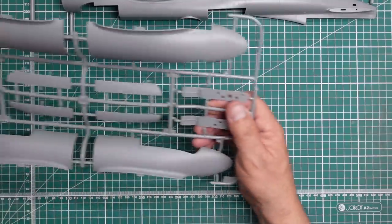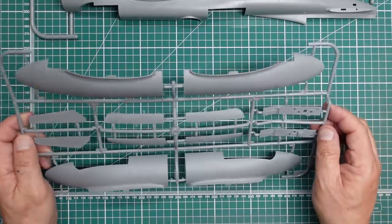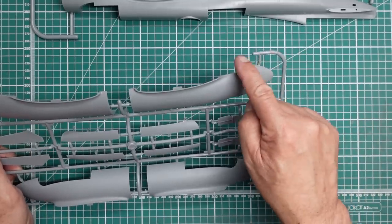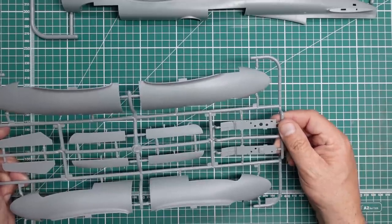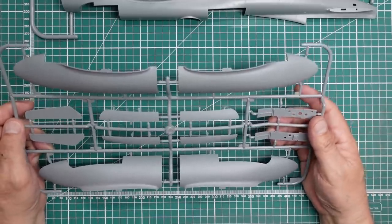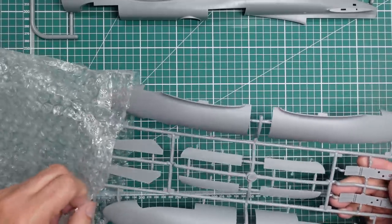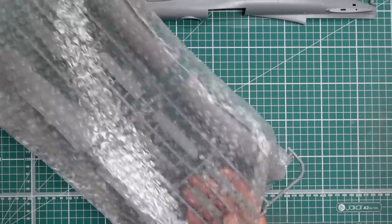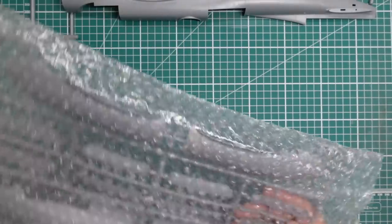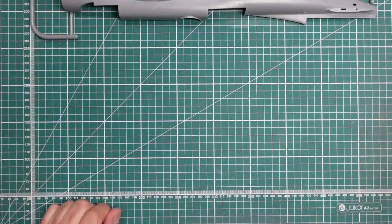Here we've got our engine nacelles - these all look good, more about them in a minute. They look a bit blunt; I think they should be more pointy. But apparently the internal detail that Hobby Boss give you in the kit is completely and utterly fictional. A resin company has come up with new internals, and there is also a photo etch set for the internals.